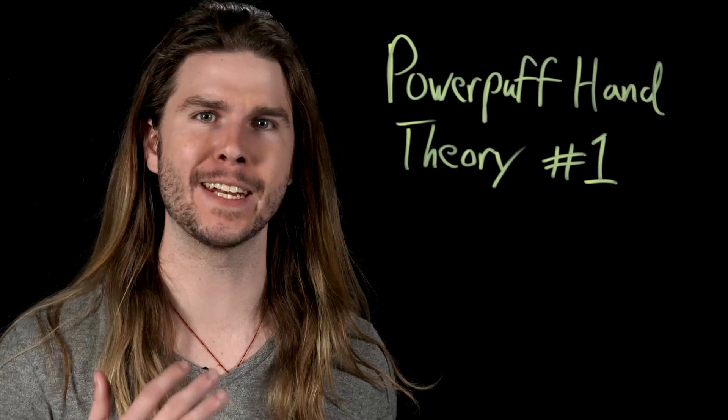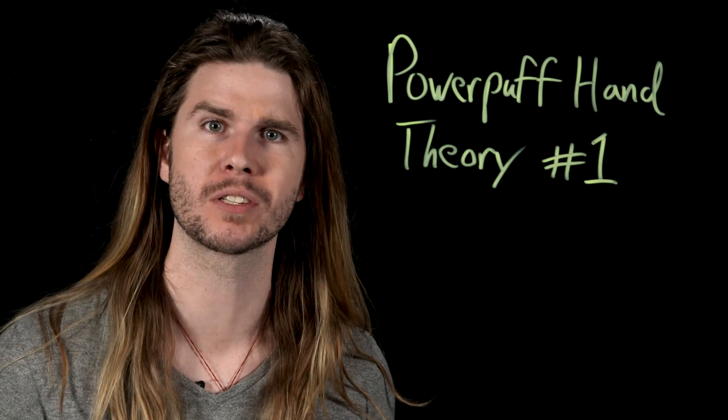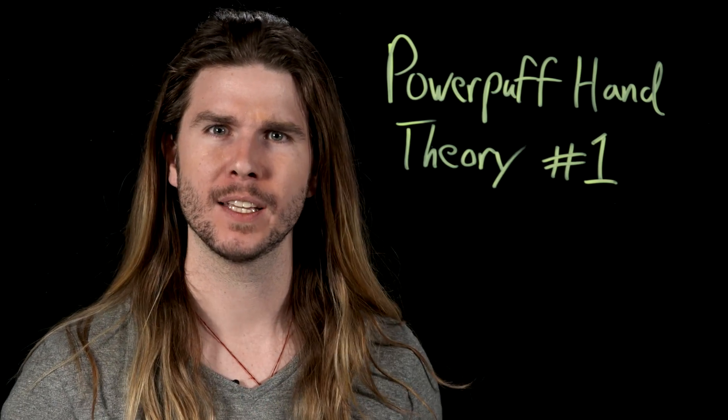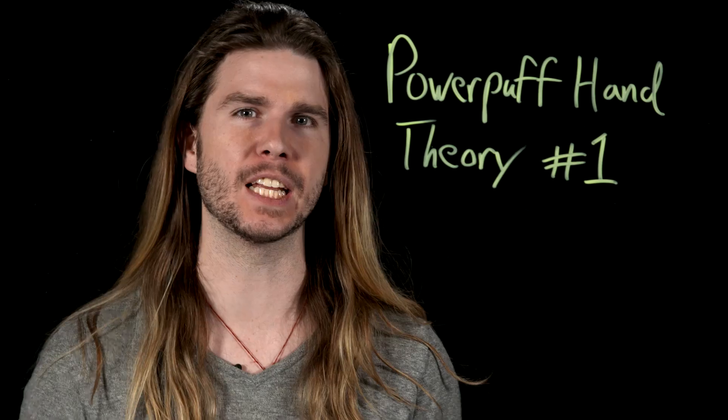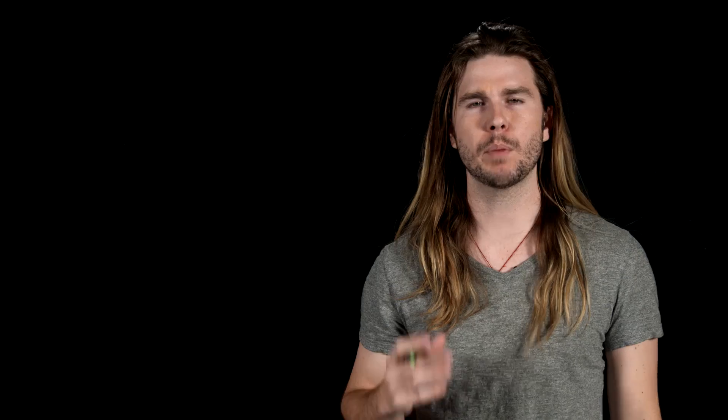To keep the changes to Powerpuff Girl anatomy minimal yet plausible, Powerpuff hand theory number one is gecko arms. If Chemical X altered the girls' skin in this way, they should be able to touch their limbs to objects and grip them. But I think there's an even more plausible theory.